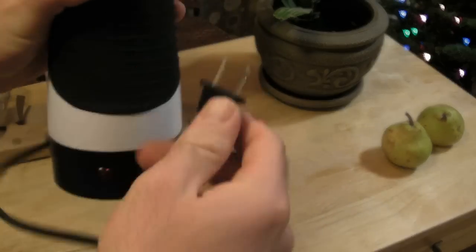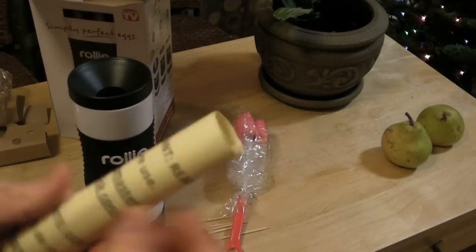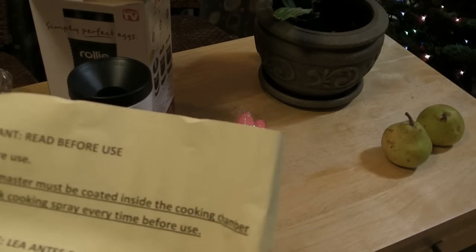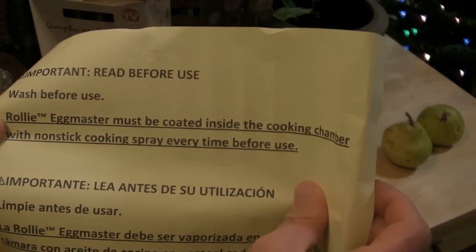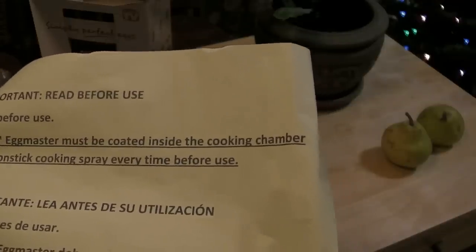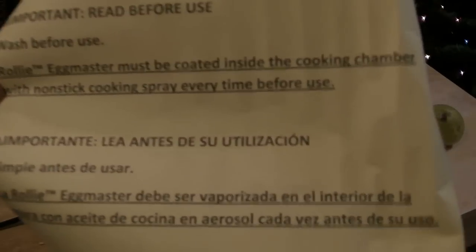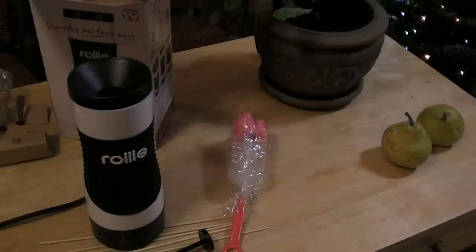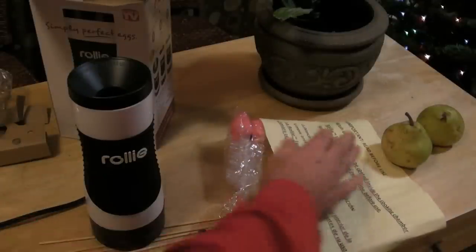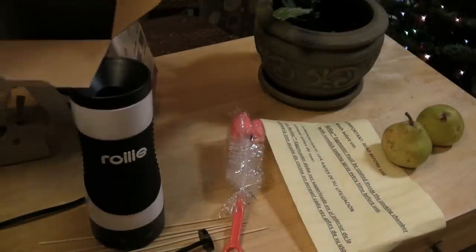It's got a plug, and it's important — read before use, wash before use. The Rollie Eggmaster must be coated inside the cooking chamber with nonstick cooking spray every time before use. So I'm going to have to clean it, put that piece of paper down, and then let's see what else is inside the box. Just this big booklet, actually — the vertical grill.